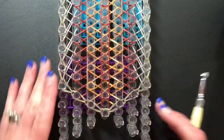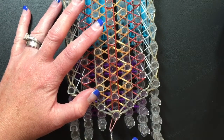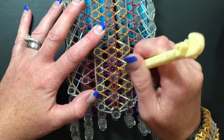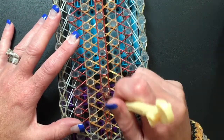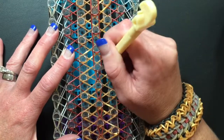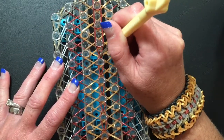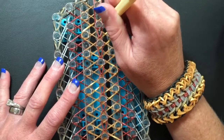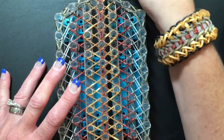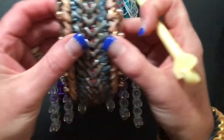Now we're going to grab the single chain that we just laid — for me this is the burgundy color. Go in underneath that cap band and just loom straight up, back to itself. Easy peasy, all the way to the top. The single chain has kind of acted like a cap band, and you can see the single chain here.